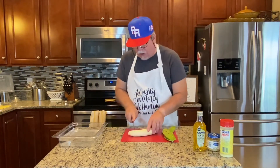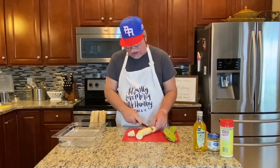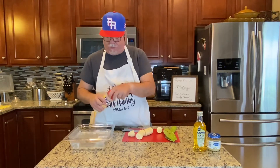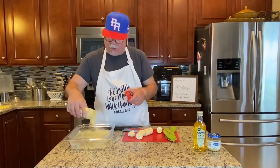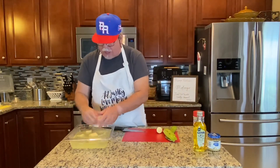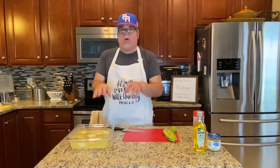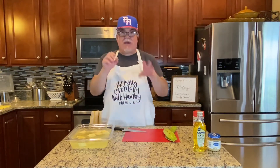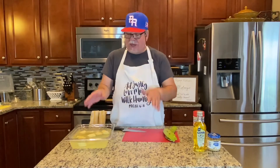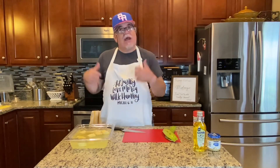Cut the plantain into about one-inch pieces. We're going to reuse the water, but I want to add a little adobo to it, making an adobo water. Add your plantains back into the water and let them soak for a couple of minutes. Don't go straight from the water to the oil — that's dangerous. Let them soak, then remove them, pat them dry with a paper towel to get the extra water out, and then you can start to fry them.